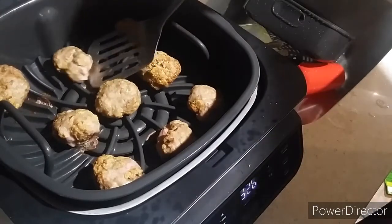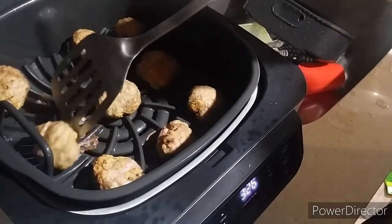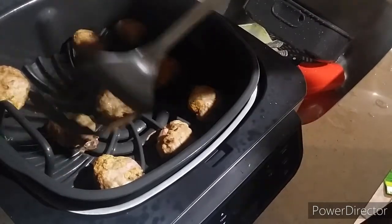After cooking halfway, we're going to flip these. I'm going to flip them over, just like that.